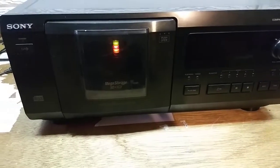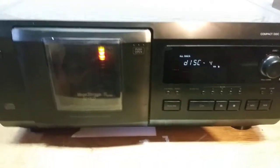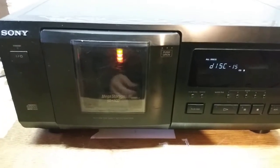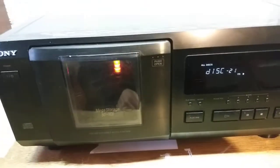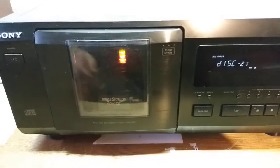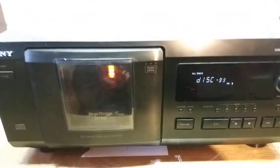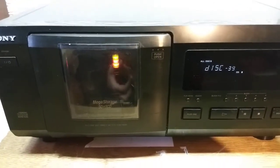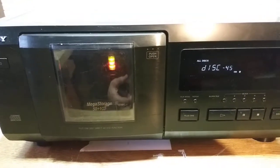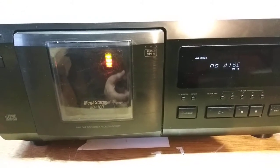I'll turn it on here. It's just searching to see if there are any CDs in there — currently there are not. As it goes through and gets to the end it will say no disk. Nothing in there — and here we go, no disk.